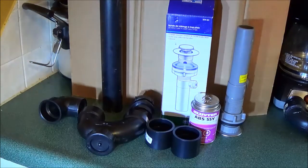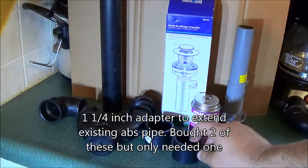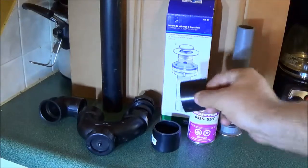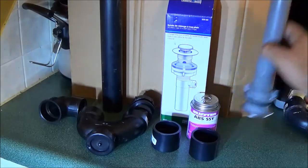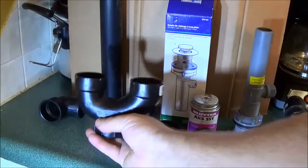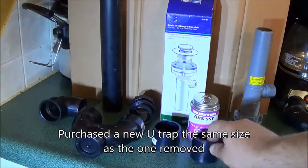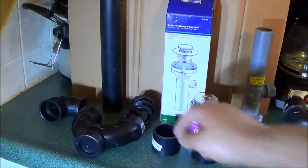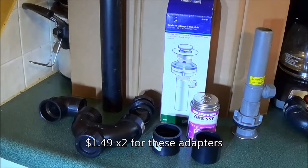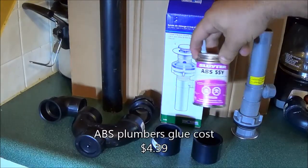Okay, let's describe some of the products before we get started. This coupling here — one and a quarter coupling — fits on this pipe here. We need two of those: one for this direction adjustment and one for this direction adjustment, which is for the height up and down, and the trap from against the wall, so we're adjusting in both directions.